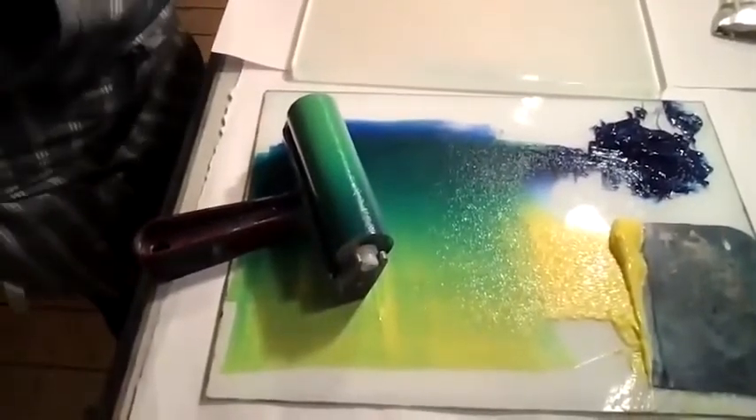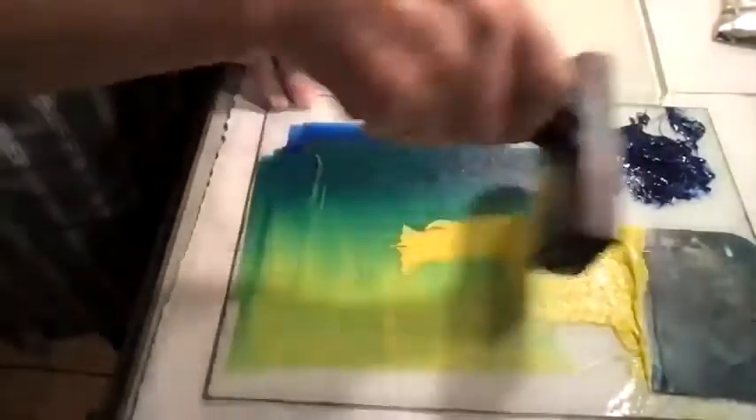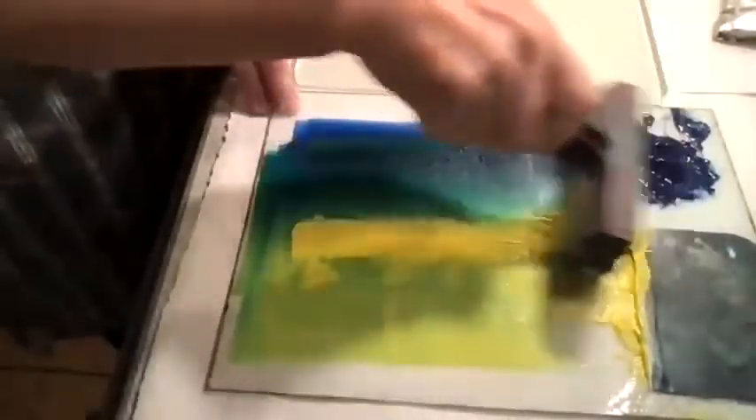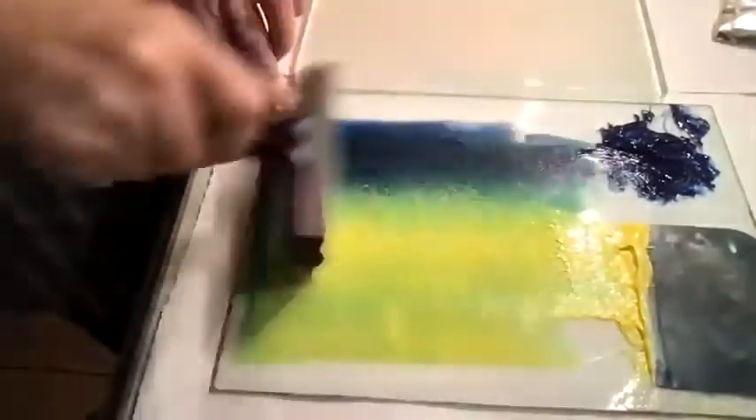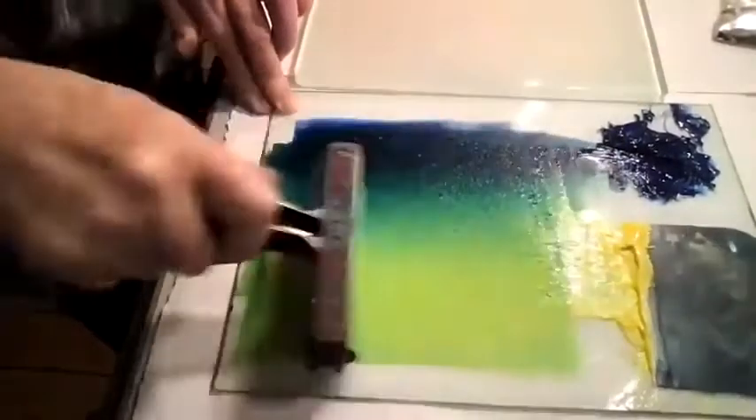First of all, I'm going to roll my ink. I'm going to pick up some of the yellow and the blue ink and roll in one particular direction. Put a bit more ink. Gradually, as I keep rollering, the inks will mix. To get a slight change in colour, I'll rock my roller to one side.